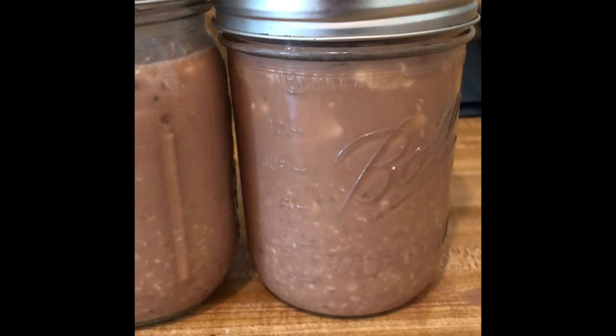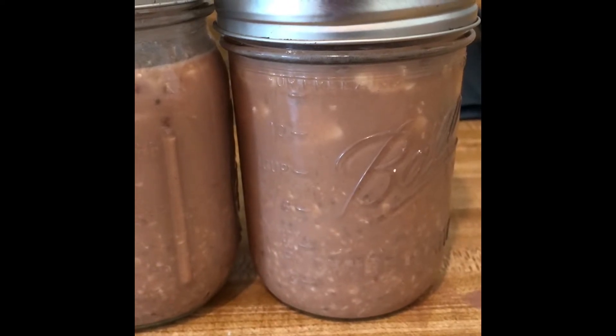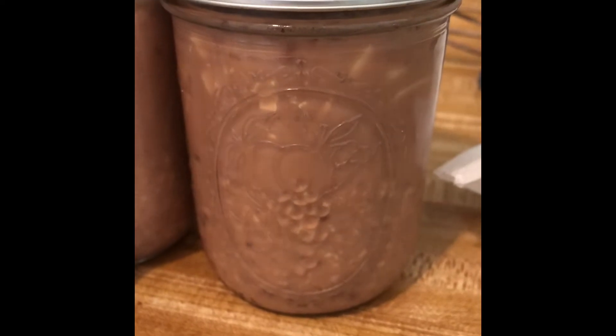Okay, so these are set and ready to go. I'm gonna put them in the fridge and just pop them out throughout the week — instant breakfast. You can eat these either hot or cold in the morning. Sometimes I warm it up if it's too cold.